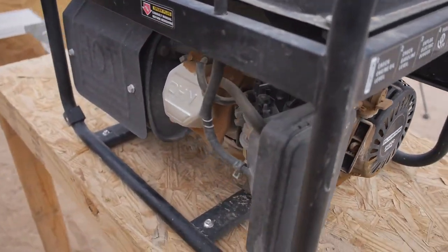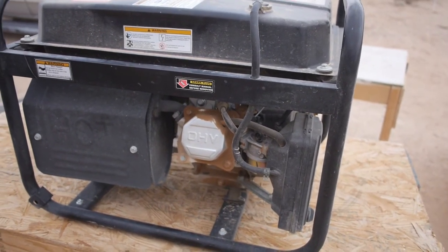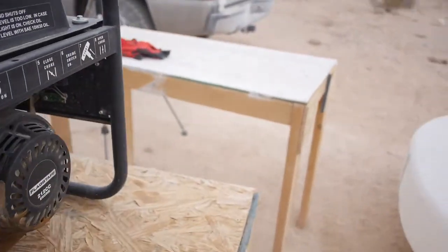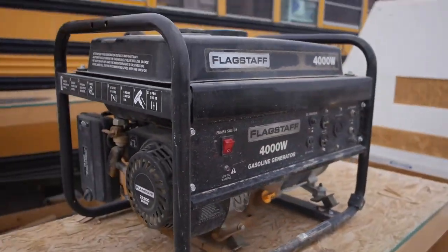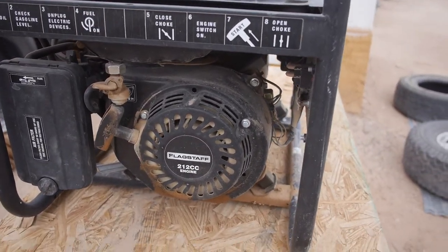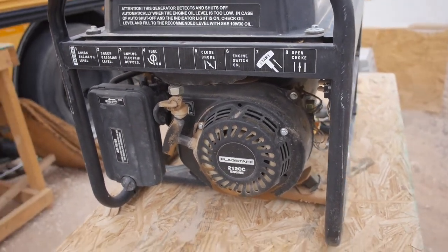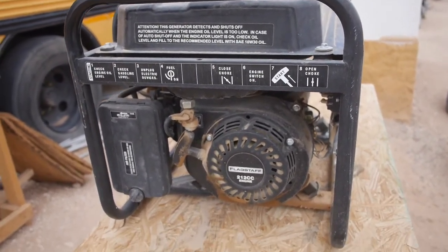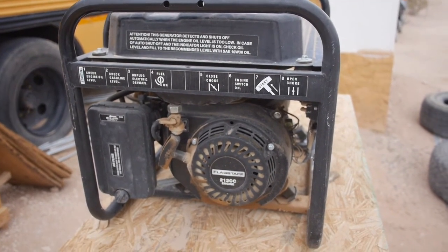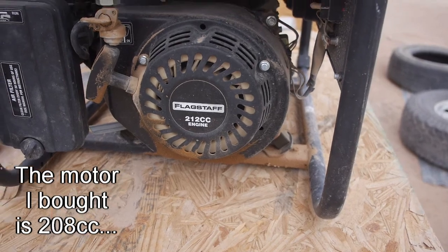After the first few months I started treating it a little better, changed the oil a couple times, but pretty much tore it up. I was looking at their website and realized you can buy that same motor for about a hundred bucks. The generator was closer to $400, so I thought I'd just get a motor and swap it out. The replacement motor I got is 202cc instead of 212 — basically the same but not quite.